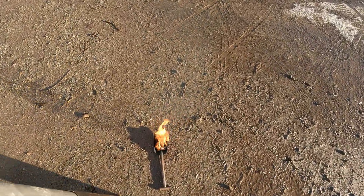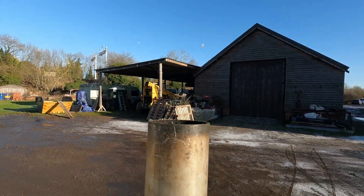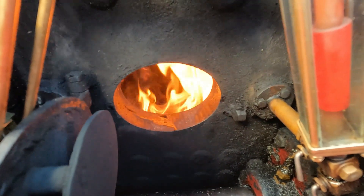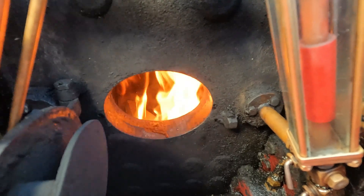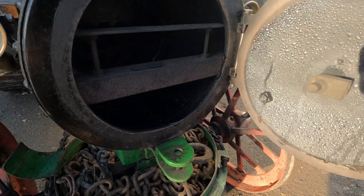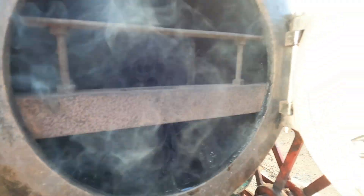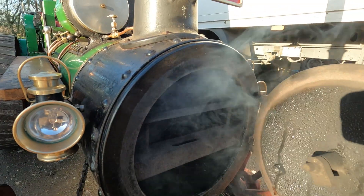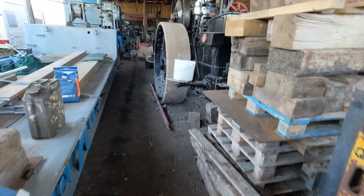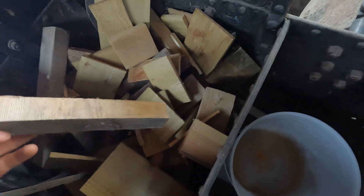A bit of rag with some thinners on it will do. Have a little look while it's still cold — you can see there's a bit of moisture, but that's just condensation. We'll check properly in a bit when she's got some steam. I'm going to steal some wood from the roller. We should have her out soon.